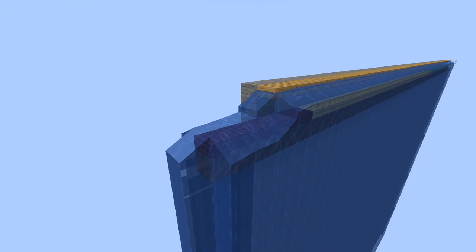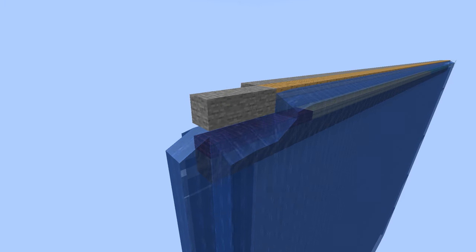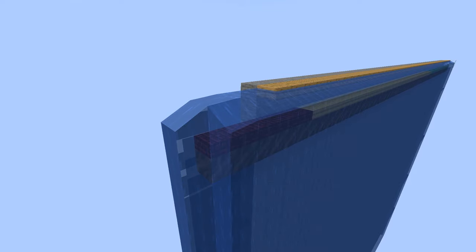Afterwards, build the back wall and flood the floor. Then you can build the ceiling on top of that and flood that as well. After you've filled the roof with water, come to the front of the railgun. Make sure that the three air blocks at the front of the release window are also water blocks so that you have the proper area to launch from.